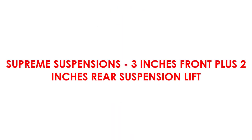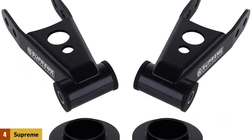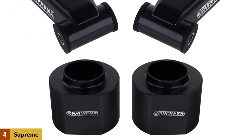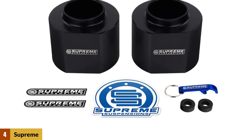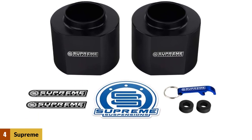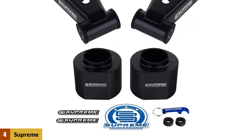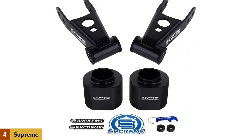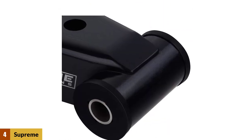At number four: Supreme Suspensions 3-inch front plus 2-inch rear suspension lift. If you want a lift kit for your Jeep Cherokee that is priced extremely well and can be installed in just a few hours, this highly rated kit from Supreme Suspensions may be just right for you. Many Jeep owners who have installed this kit rave about how it evens out the chassis level of the vehicle, and they also like that the rear suspension part is adjustable to meet their needs.